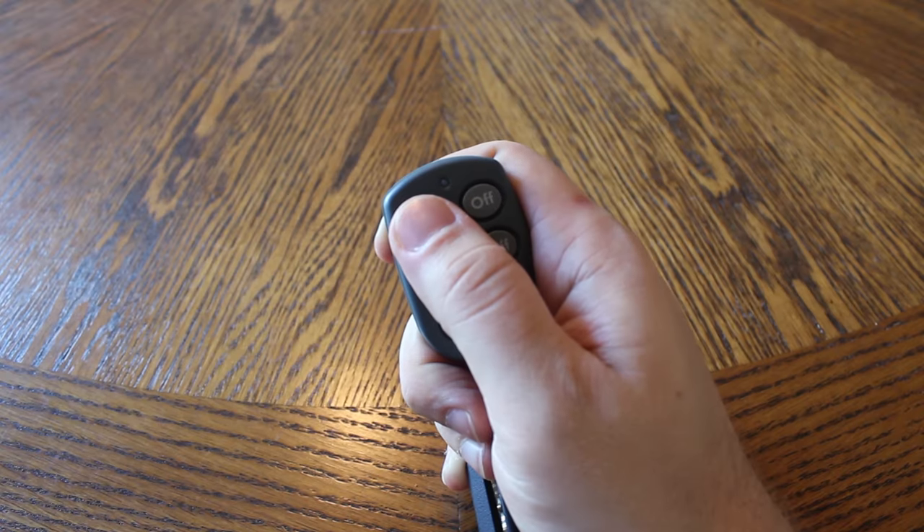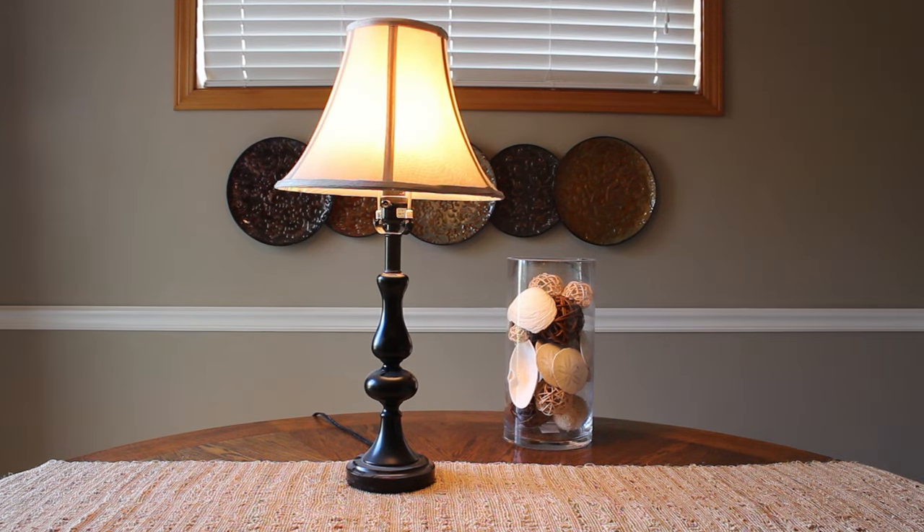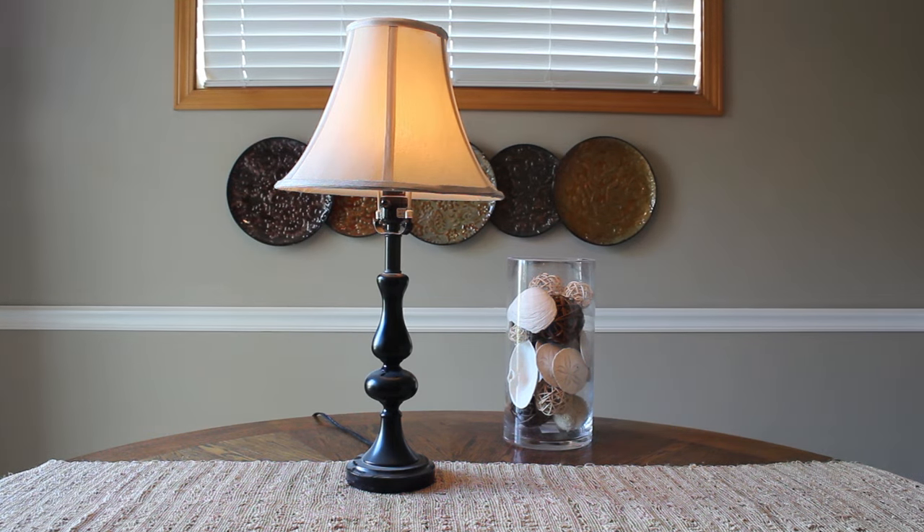Just press the on button on your keychain remote KR19A, and as easy as that, you are now able to control your lamp wirelessly. You can even dim your lamp to the perfect level that was previously undimmable.